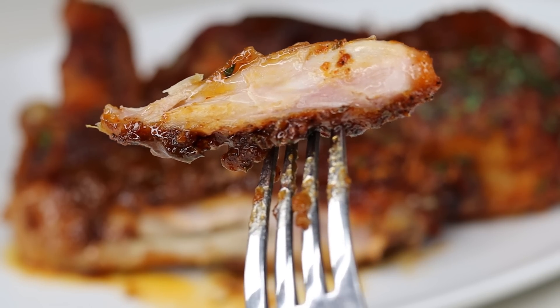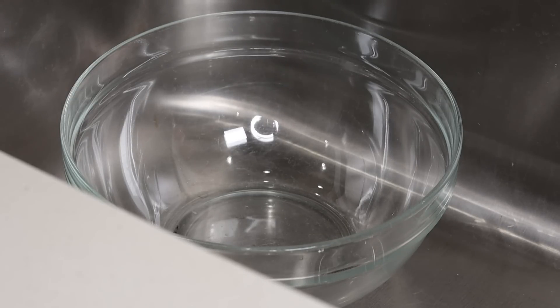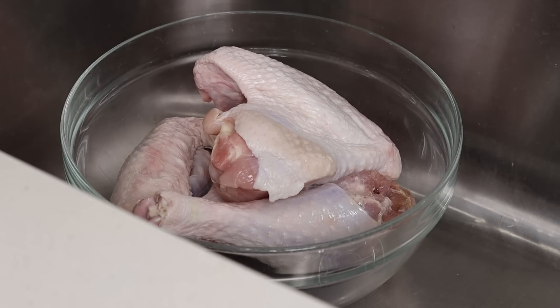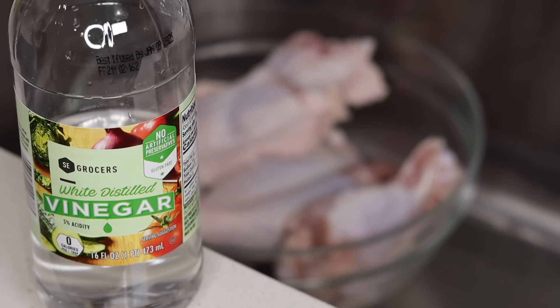Let's jump right into it. First thing first, I am going to show you guys how I clean my turkey. Hopefully I don't bore you too much — if you don't want to see me cleaning it you can just skip through it, but this is the way that I like to do it.